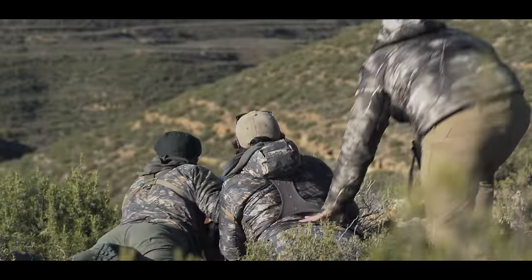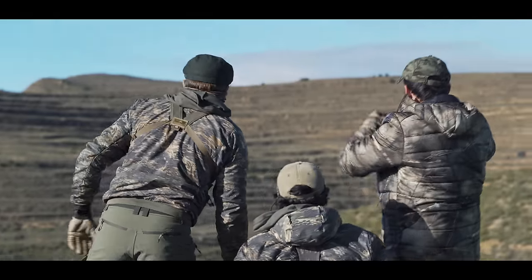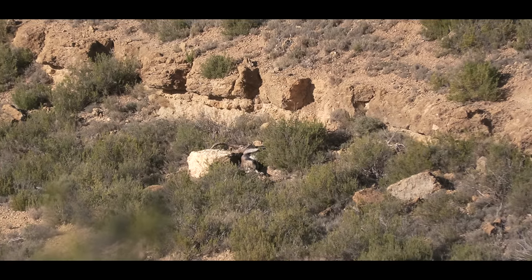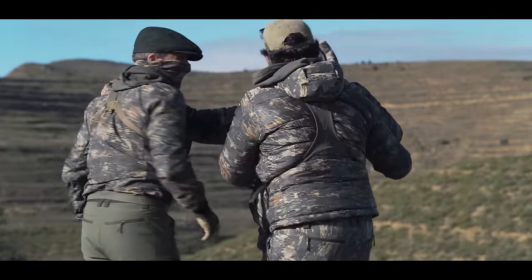It's amazing. It looks beautiful. Look at how dark the cape is that he had.